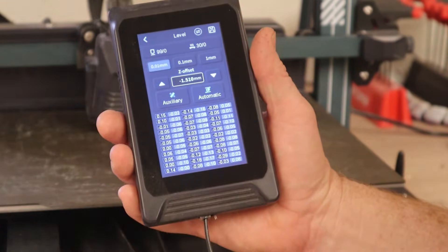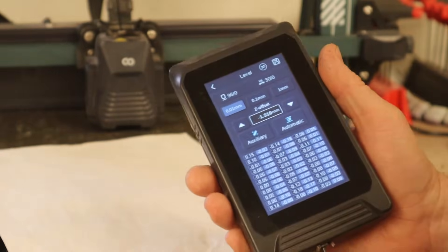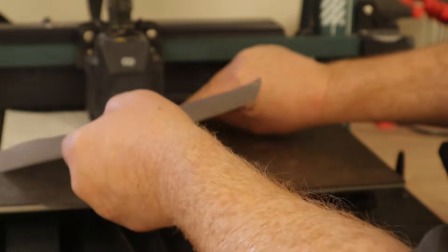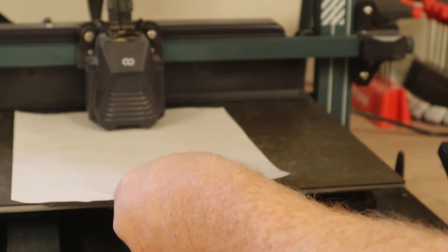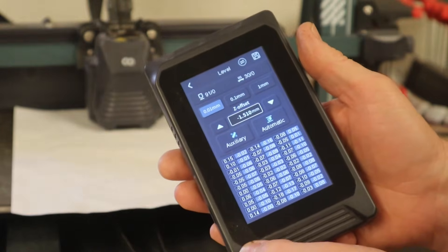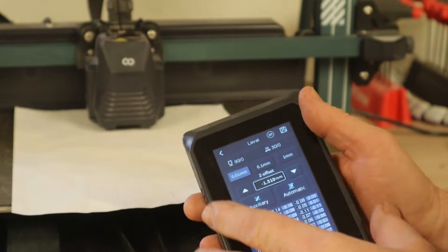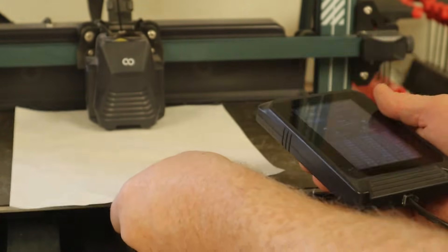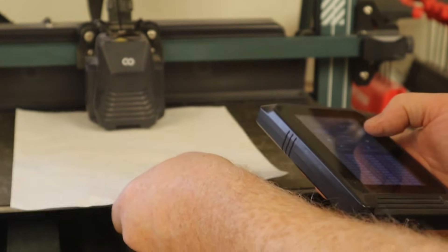Here's the screen you're going to get. We're going to set the Z offset first. To do that, we're going to use just a standard piece of printer paper. It slides under the nozzle pretty easily, so our Z offset is way too high. You've got 0.01 millimeter, 0.1 millimeter, and one millimeter increments. We're going to leave it on 0.01 and go ahead and lower the print head. Just keep doing that until you start getting some drag — I can start feeling a little bit of drag.